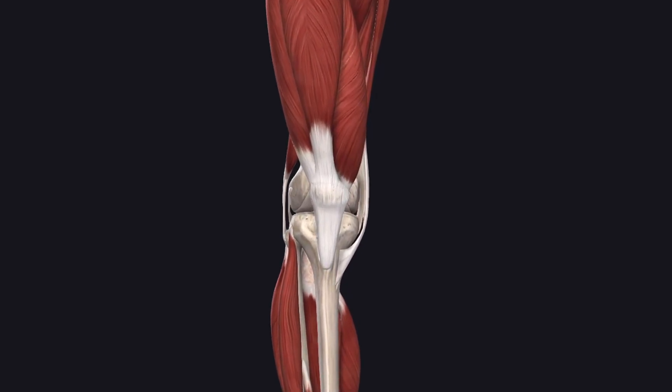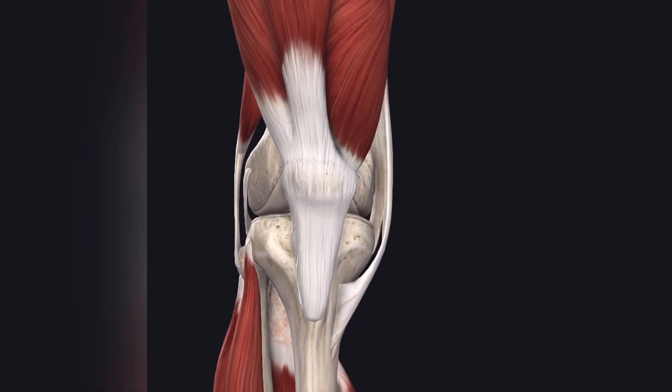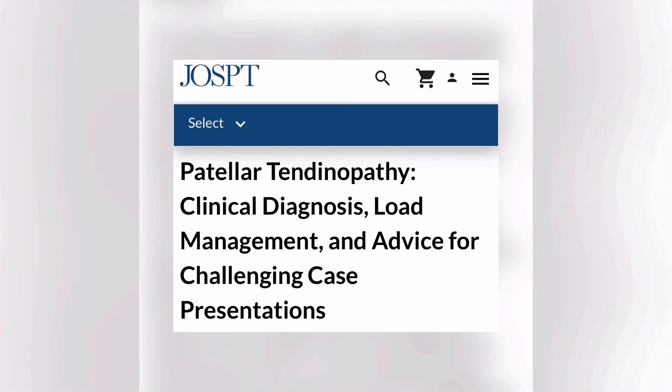One of the reasons why you might not be getting better, or you're not getting the adaptation in your patellar tendon that you want, is because you are not going heavy enough in your lifting phase. Looking back at this patellar tendon paper in stage 2, the isotonic phase — the normal lifting phase — they referenced another study for what you should follow.